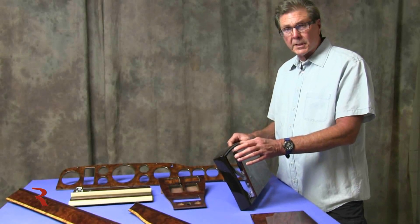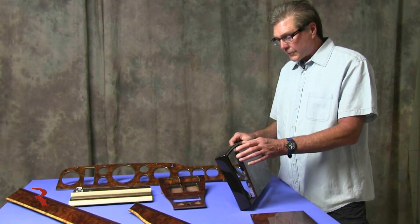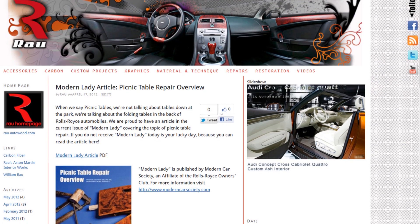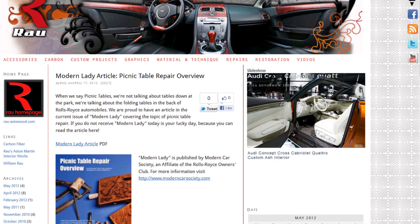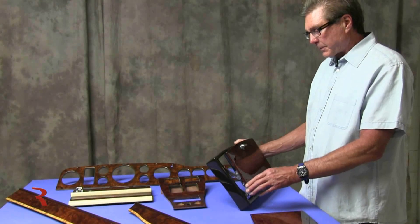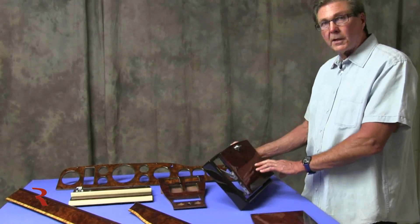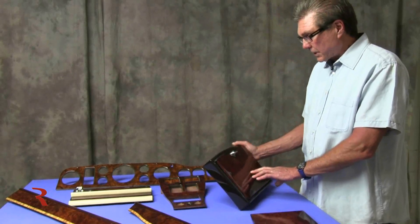There's an article that I wrote on our blog for the Modern Lady magazine which goes over fairly thoroughly the Silver Spur tables and repairs that can be made to those. The other thing a Silver Spur table would have is a cross band, just like you see on the door, and they chose not to do that on the Corniche.